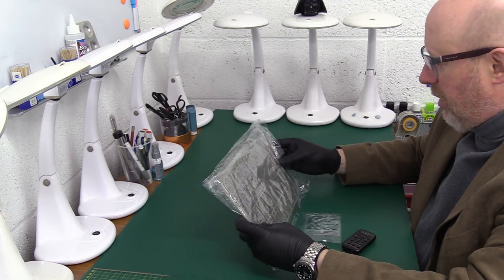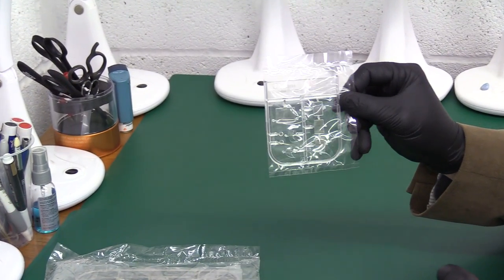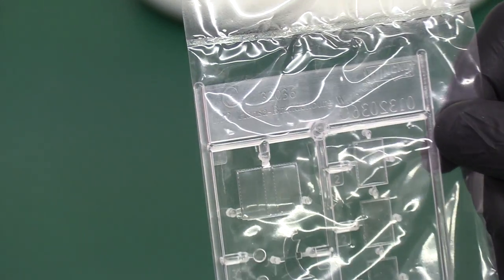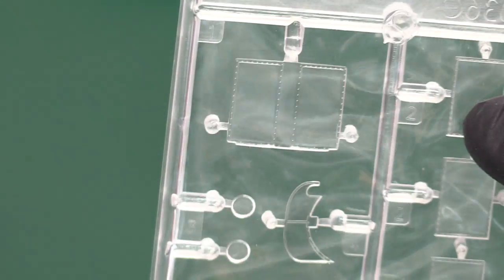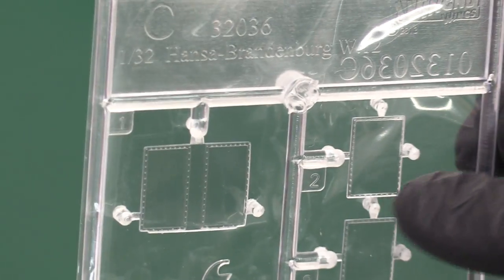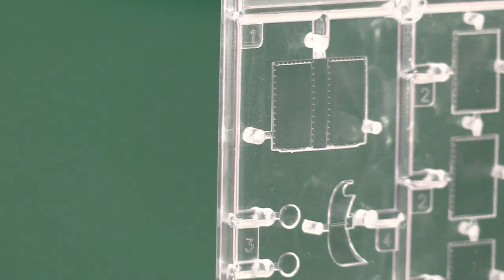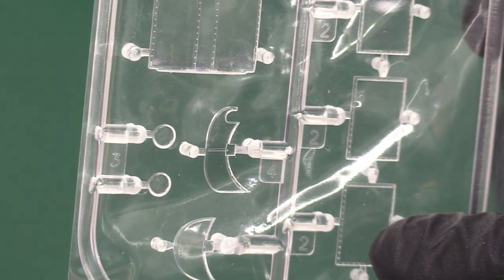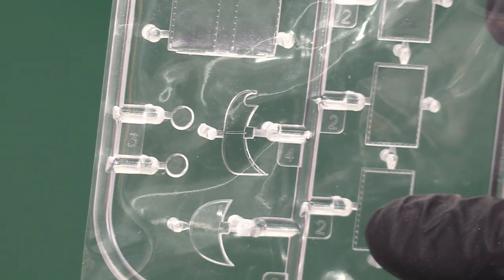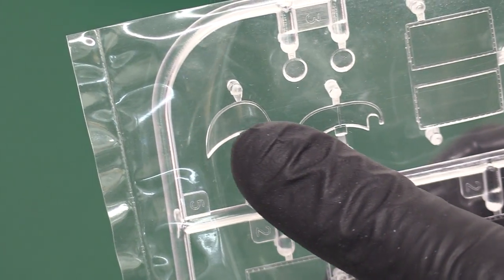Now let's look at the plastic. I'm not going to open any bags — these are worth a small fortune. We've got the clear parts here: the various windows we discussed, including the pilot's floor window, the observer's window through the bulkhead to the pilot, the observer's floor window, and possibly a side window for the pilot as well. Then there are these interesting little windscreens — almost like aeroscreen-style windscreens — one for the pilot and one for the observer.